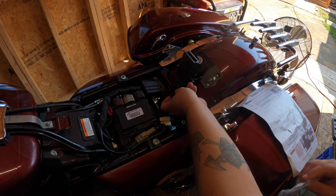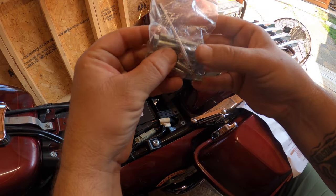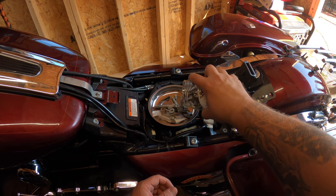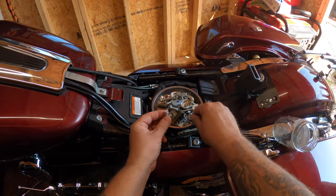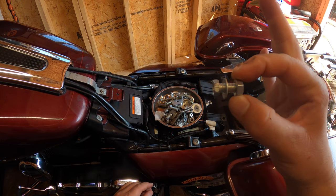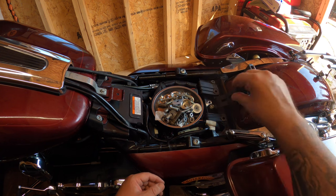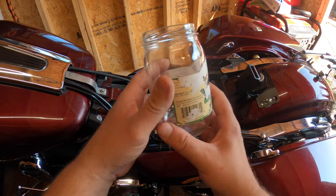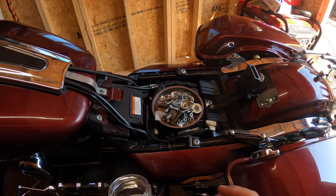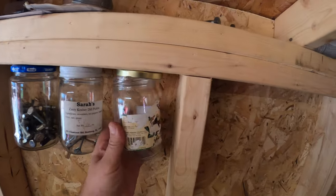Problem number two: there's supposed to be a small cap bolt and nut for this, and it was not included. But it'll do — it's one of my old man's tricks: save everything in a jar. Found something that fits, a little big but it'll work. Done.